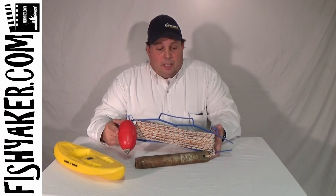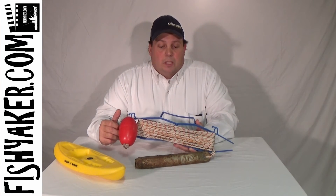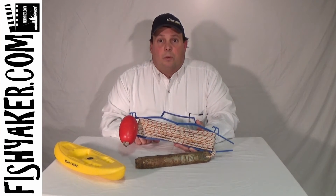It's cheap, easy, and it's pretty much ready to go right off the shelf at your local store. So if you're looking for a way to organize your anchor line, just go to the store and pick up an extension cord organizer.